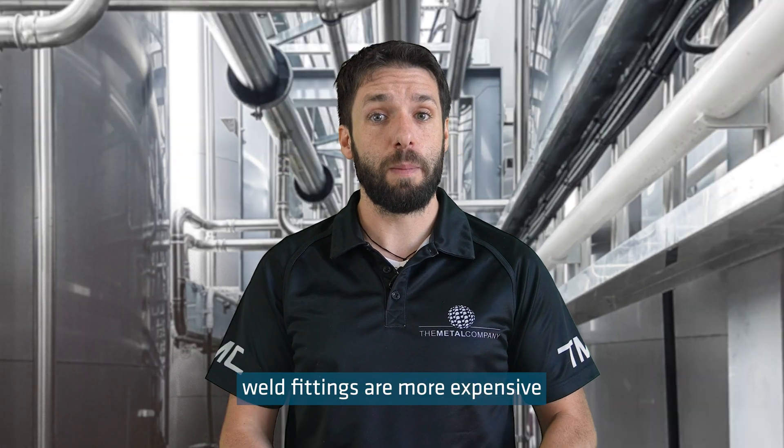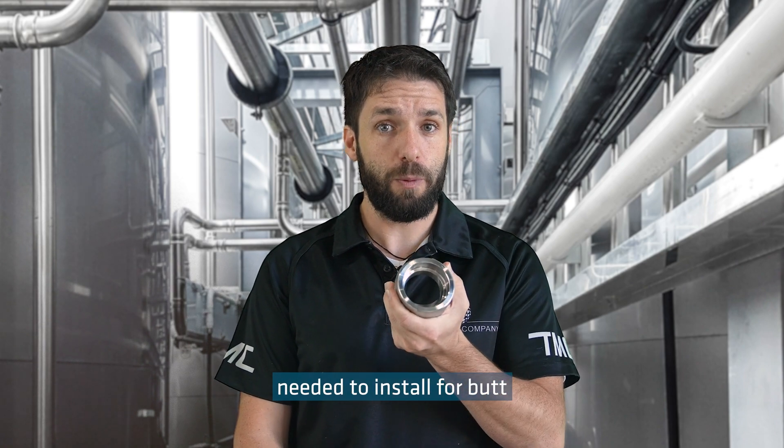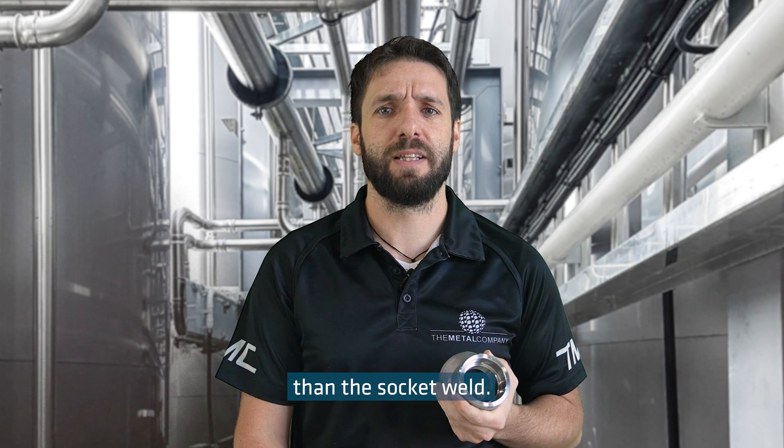Typically socket weld fittings are more expensive than butt weld fittings, but the labor and skill needed to install butt weld is far more expensive than the socket weld.